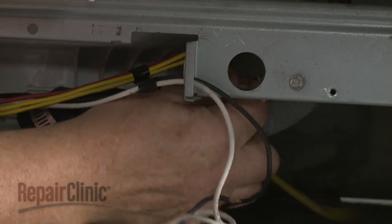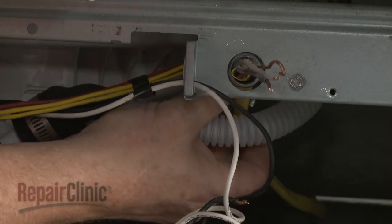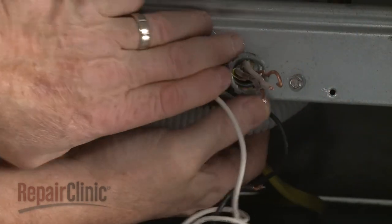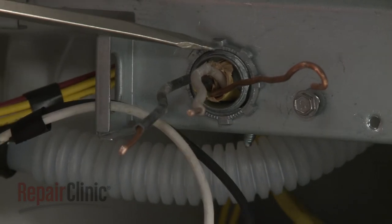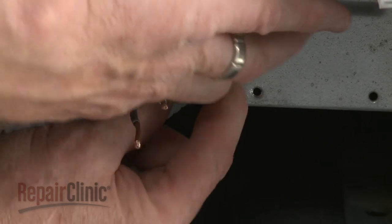Fully position the wires and strain relief in the bracket, then thread and tighten the strain relief nut. Secure the grounding wire with the screw.